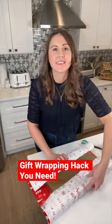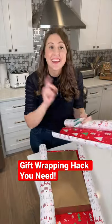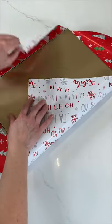Here's the holiday gift wrapping hack you need to know. When you don't have enough paper, or you cut it wrong and want to cut a strip to cover it up — don't do that. Instead, do this.